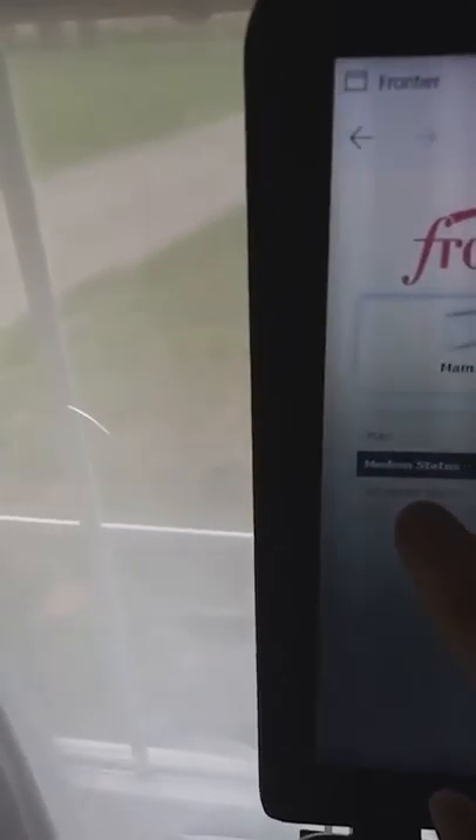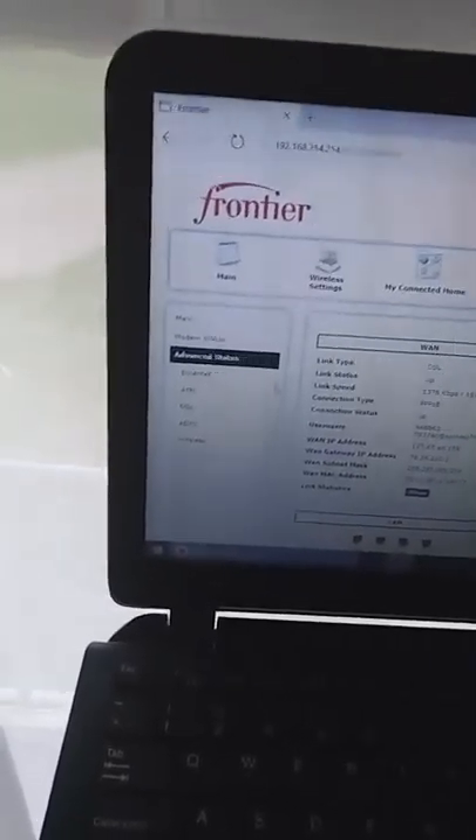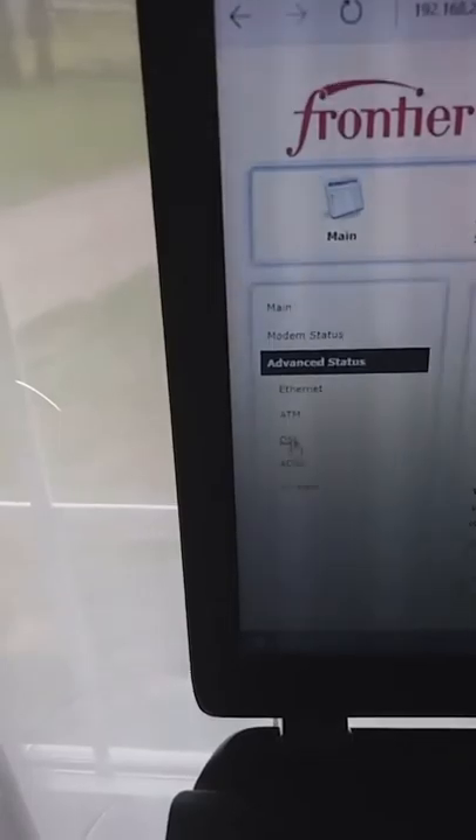I'll post all these stats in the description. If you want to check your DSL stats, from the main menu go all the way to the right to System Monitoring, then click on Advanced Stats, and then click on DSL once that page loads.